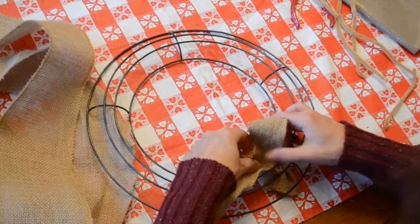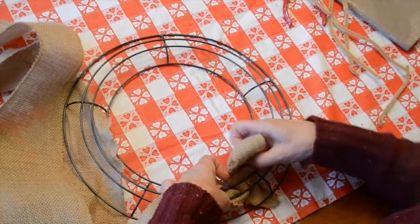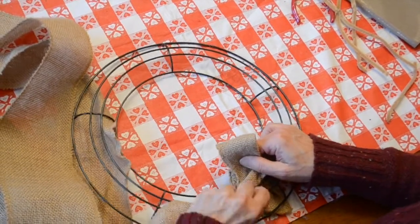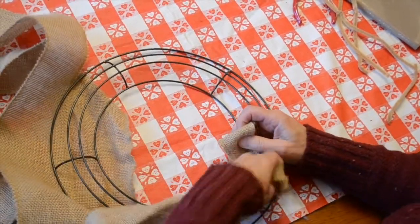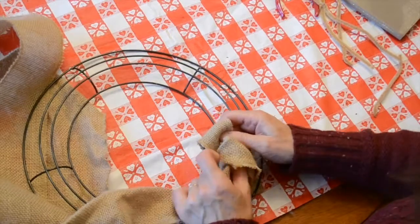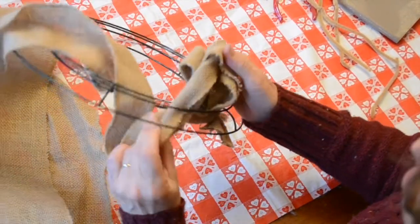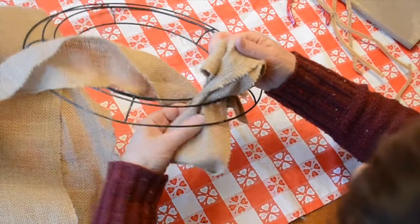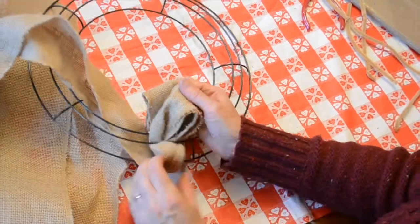You're going to make a loop with the burlap ribbon and tuck it down under the first wire part of the wreath form. Once you have that done, you're going to twist the ribbon and pull it up through the center — the center is just that tiny little gap, just like so. Then we're going to twist the ribbon again and pull it through the final wire opening, just like that.